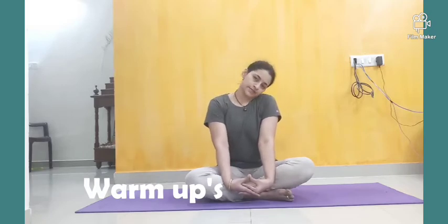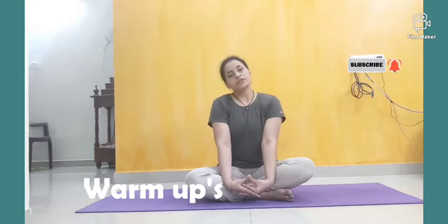Next is side to side. Each and every warm-up, do 10 times. Side breathing: 1, 2, 3, 4, 5.